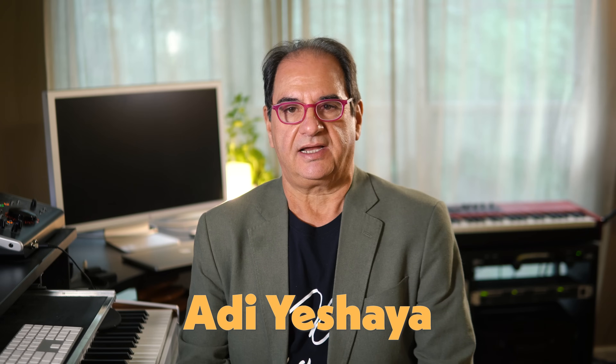Hi guys, my name is Adi Ashaya. I'm an arranger, composer and producer, and if you've ever watched any of my videos they are typically on the subject of arranging tips and techniques.